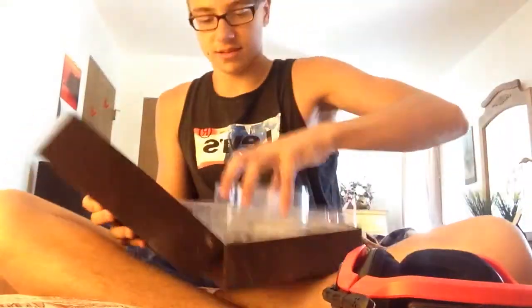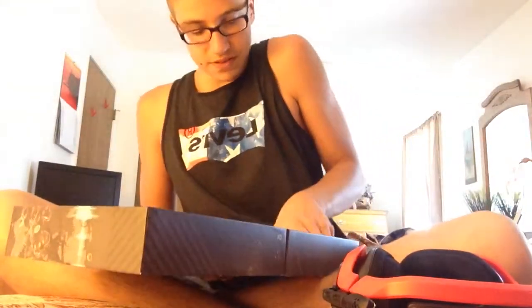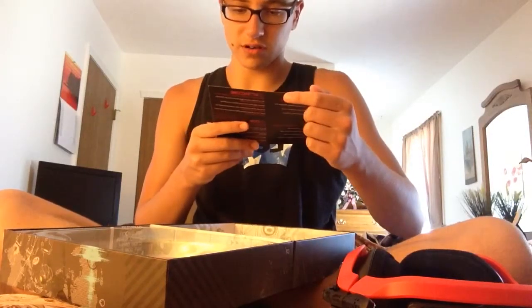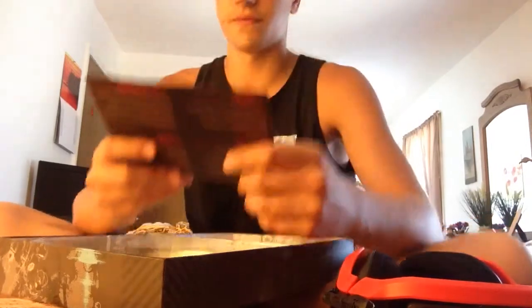Underneath this is just your manuals and stuff — it tells you what to do. Also, it says 'do not return your product to the store, read this first.' Also, if you use the mix amp, you can get updates for it right off the website and stuff.